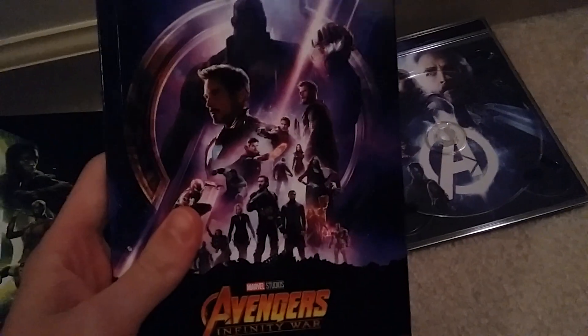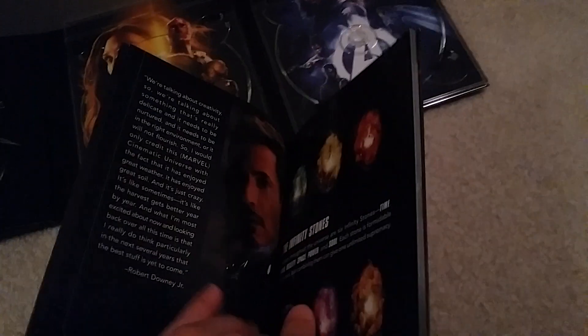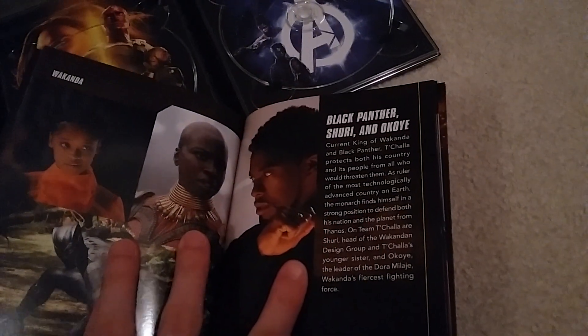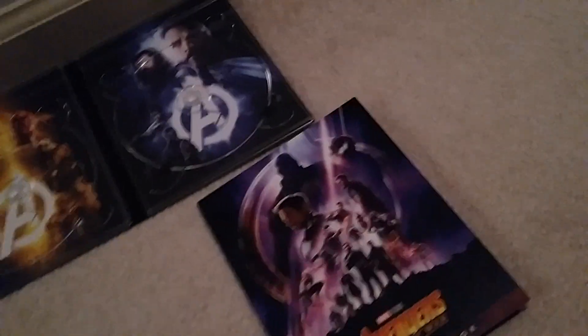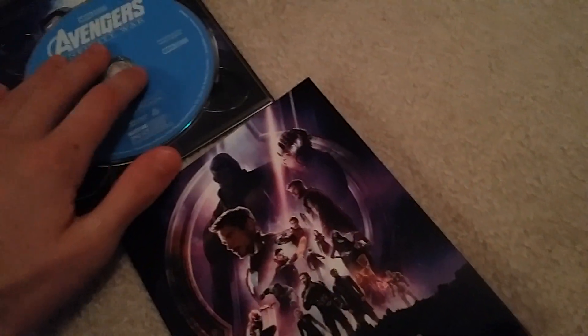I already took the digital code out because I'll redeem that myself. One of the good things about the Target exclusive version is it comes with a gallery book — if you saw my Black Panther review, there was one for Black Panther as well. They're really hard to open, but I'll give you a glimpse. We have Tony Stark, the Infinity Stones, and it just tells you all about the Infinity Stones and stuff. I'll read this later personally — I don't want to bend it. Just like the Black Panther one, it's pretty cool. I always like looking at these; it's neat to see how these films are made.